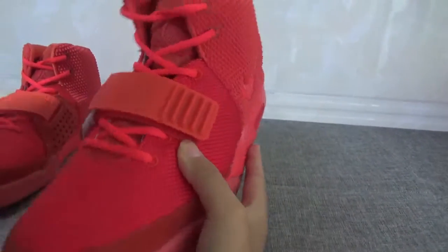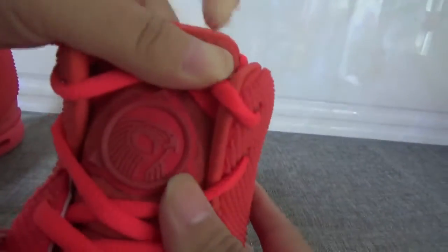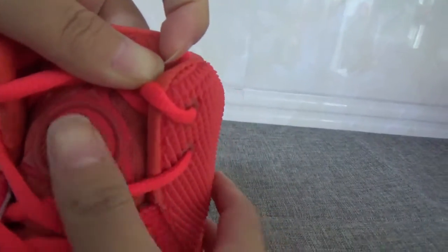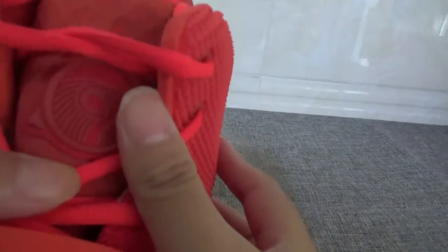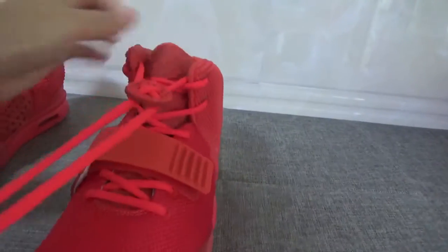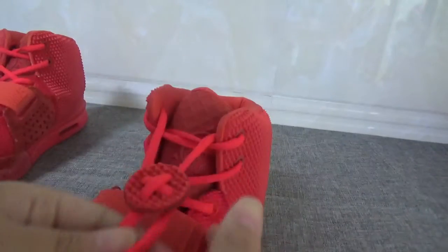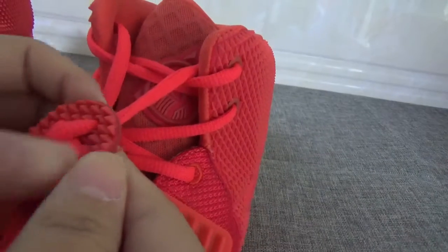Now check the shoe tongue — yes, you can see there is a hawk logo on the tongue, very very cool. Now let me show you guys the shoelace — you can see this is the lace lock, very very pretty.